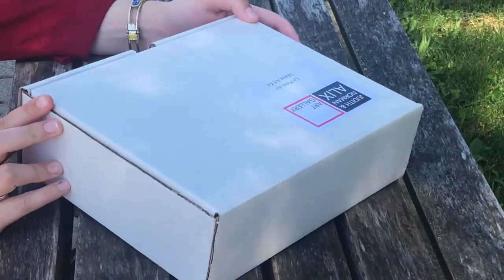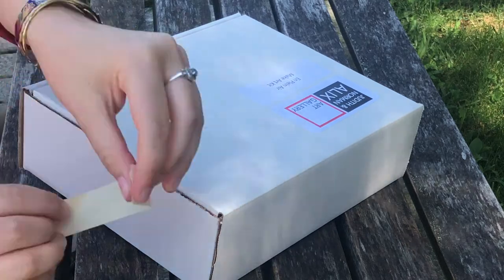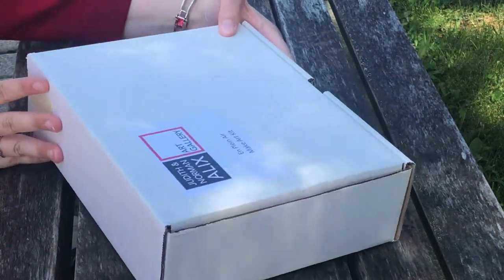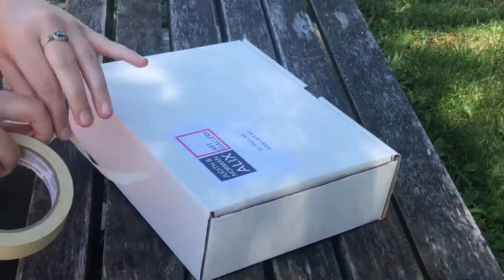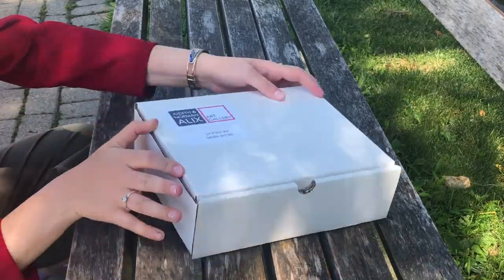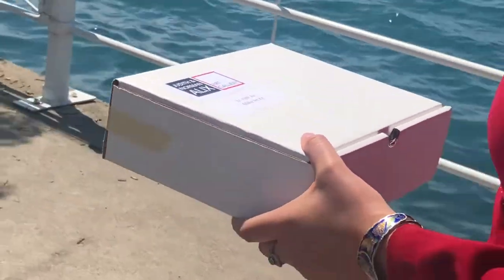The box that we have packed this kit into can be converted into a small easel with just a few pieces of masking tape. Tape the back fold to each back corner of the box, and tape your paper into the inside lid, and then you're ready to paint anywhere.